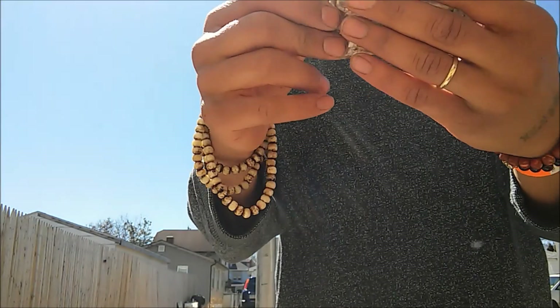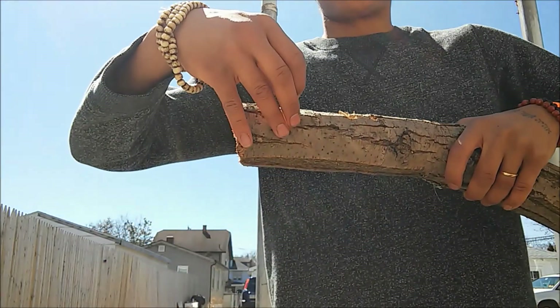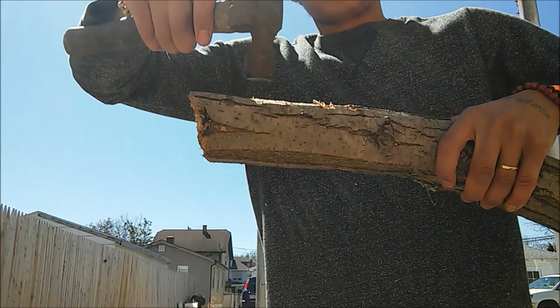We're just going to break up our plug spawn here. I'm going to take one of these colonized plugs — you can see it's all fully colonized with that white mycelium — and I'm just going to set it right into this hole and tap it in with our hammer.